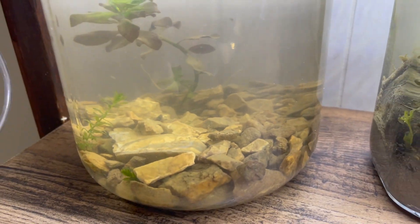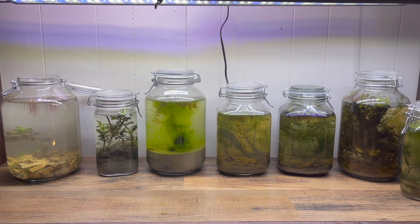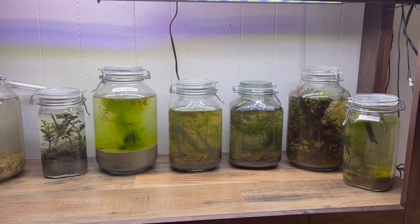I may add other things to this jar later down the road — let me know what you think. If you enjoyed this video, I know you'll like this one next.